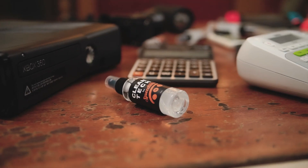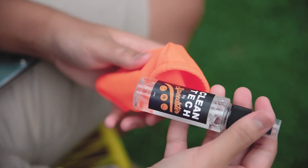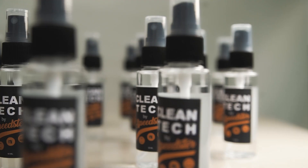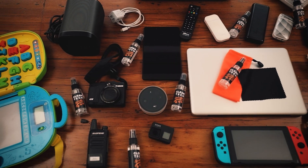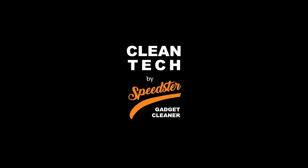Wipe it on glass, plastic, rubber and silicone. And feel the difference. Cleantech — your gadget cleaner by Speedster.